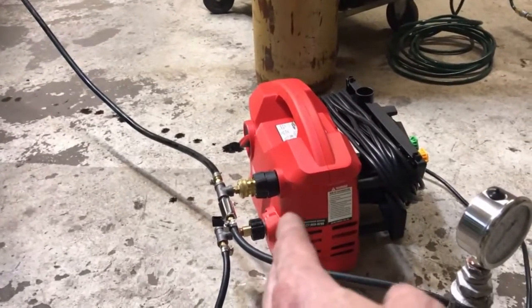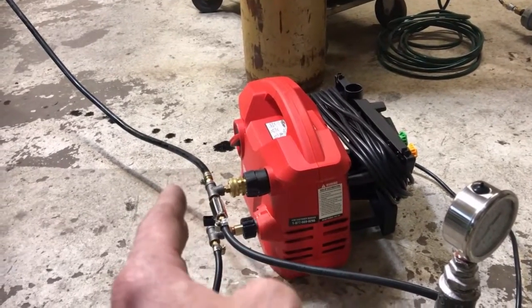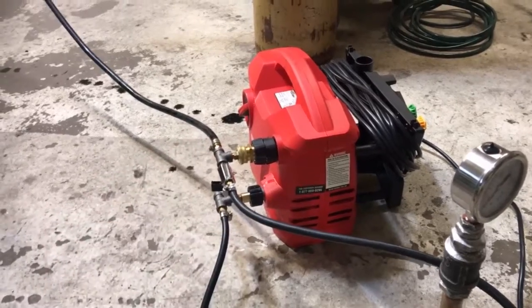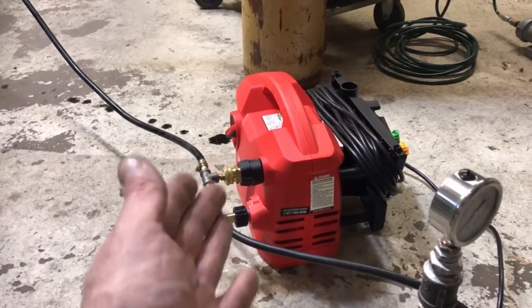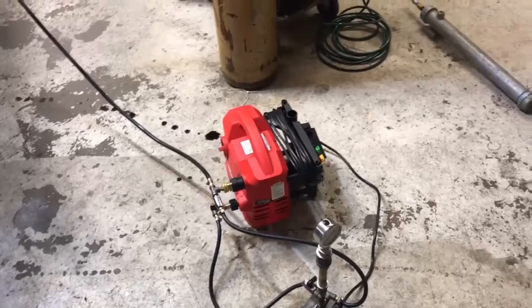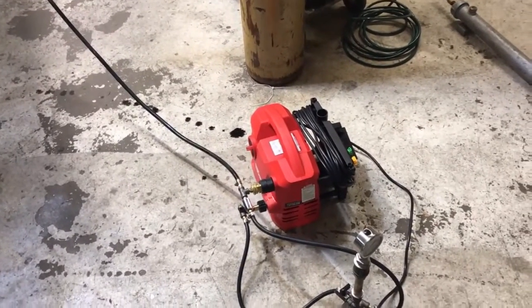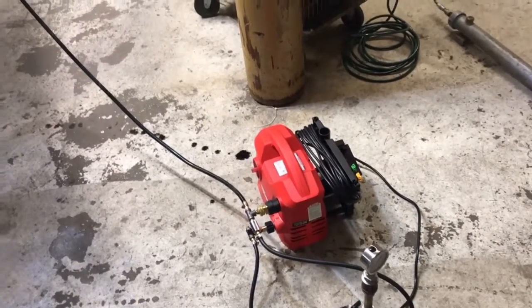You could buy the same type of pump made specifically for oil, and they would — through marketing purposes alone — throw $1,000 on the price of that pump, and it would basically be the same thing. It's basically a hydrostatic pump, which runs you about $1,500. They're certainly better, but you're looking at $100 after tax versus $350 for a 100% duty cycle oil pump.